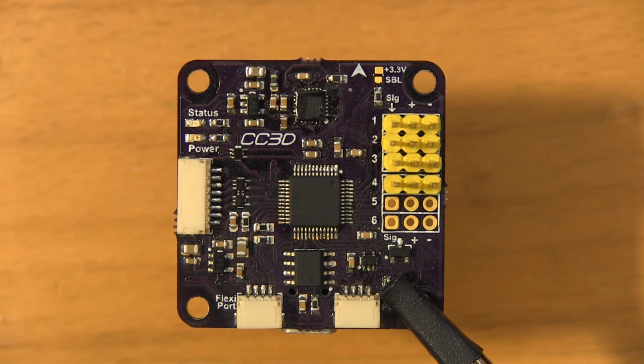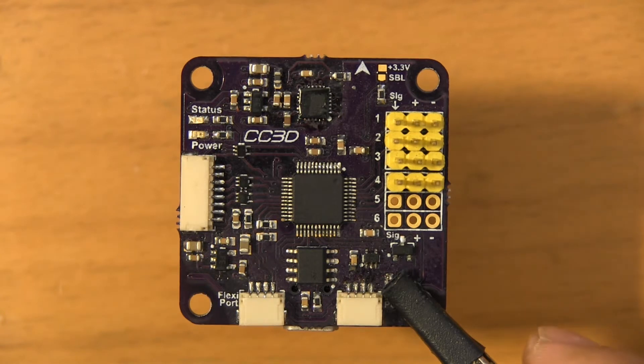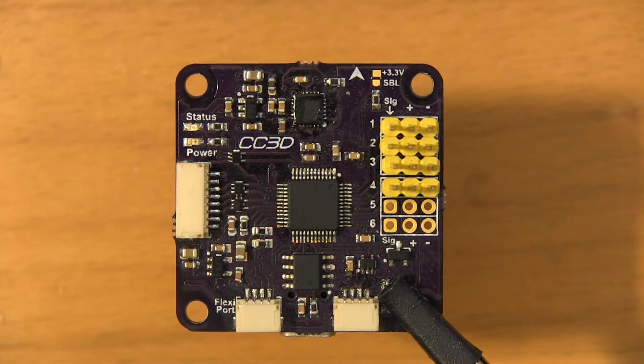Hey gang, Mocha Boy here. For today's video we're going to be working on a repair. You guys might recognize this board — this was the original board I made the original CC3 DIY CC3 video with. It's been a great board, given me no trouble up until just recently after a couple of pretty hard landings. When I plug it into the ground control station, the accelerometer is reporting as unhealthy. I figured it'd just be faster if I swap out the accelerometer and see if that does the trick.